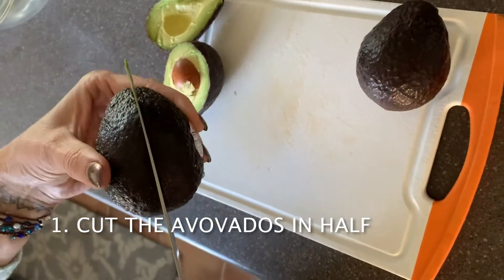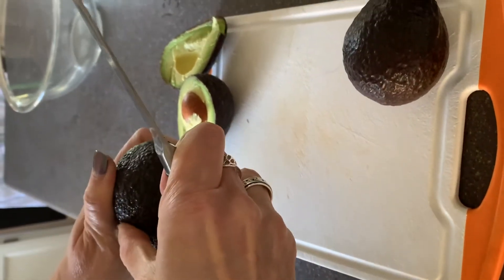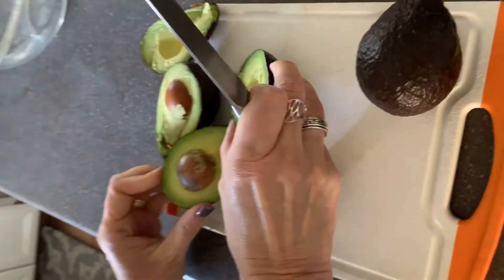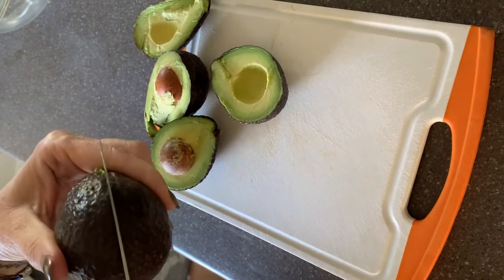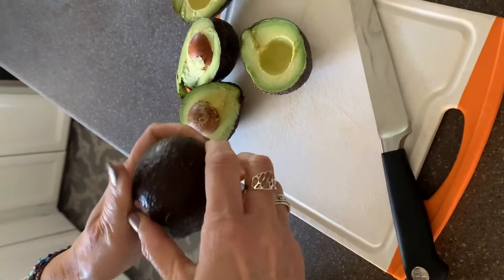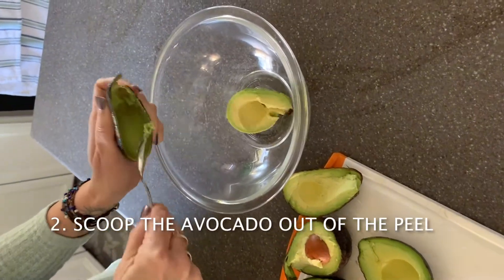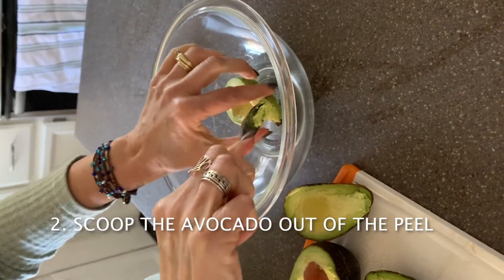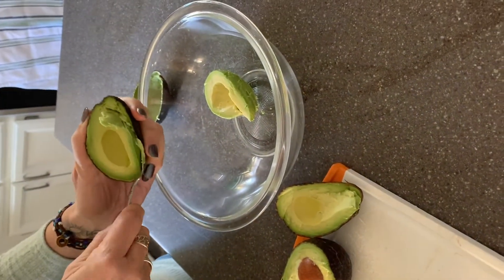Begin by cutting the avocados into halves. Now we are scooping the avocado into a bowl, while remembering to remove any pits or peels that make their way into the bowl as well.